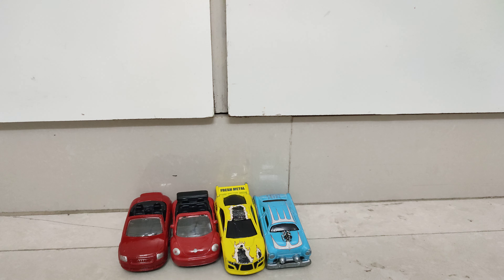The next model is a Volkswagen Beetle convertible. This convertible has a soft top which can be put on this vehicle.